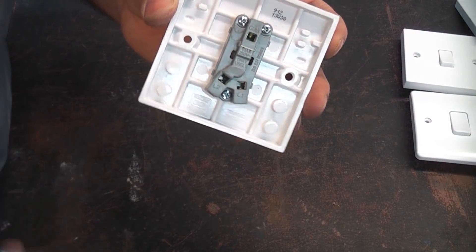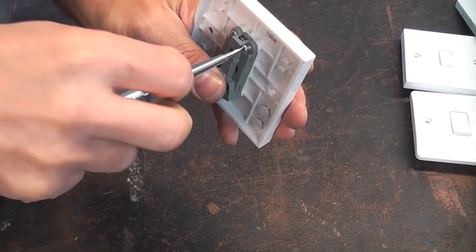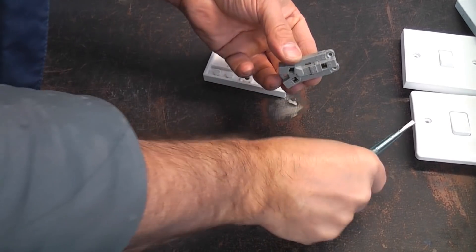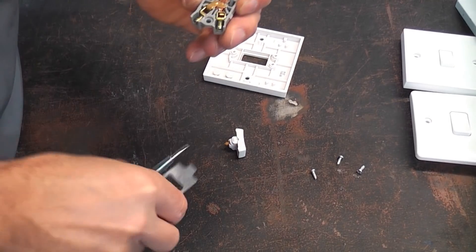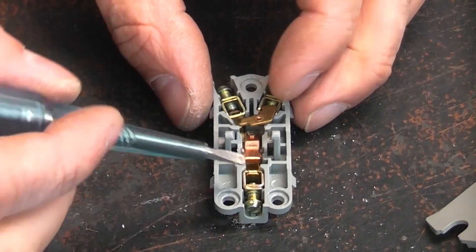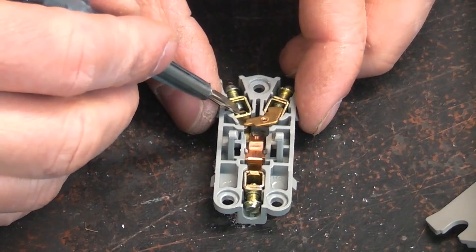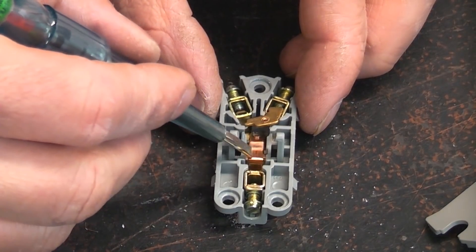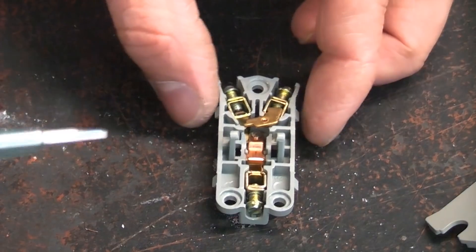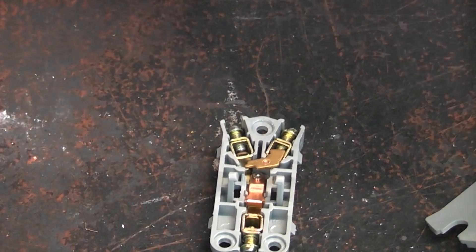If you've ever wondered what's inside, there's nothing remarkable — it's simply some little contacts that open or close the circuits. Taking a look inside the two-way one, you can see the comm terminal, the L1 and L2, and when you press the switch it moves a tiny little contact that either moves between one terminal or the other, altering the circuit. So it's either in L1 or L2 depending on where the switch is — simply a couple of terminals with a contact moved by the switch.